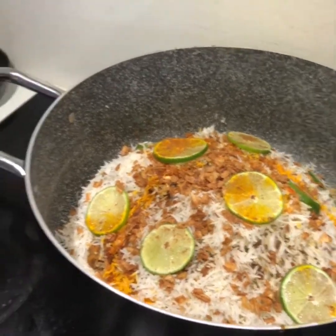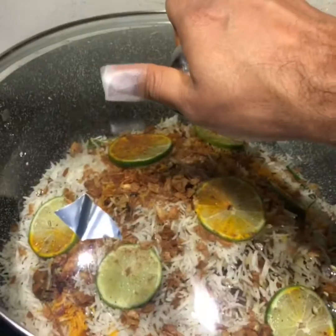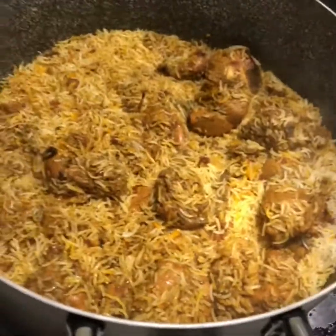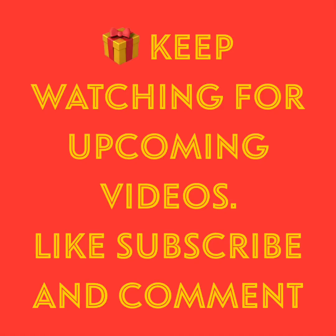The biryani is going on dum for 10 minutes. The mixed biryani is finally ready!